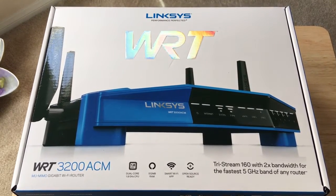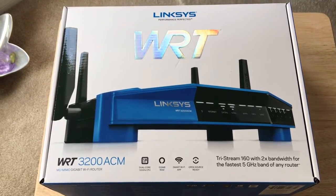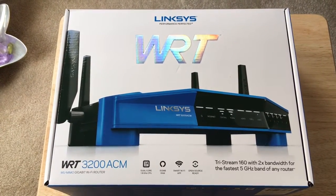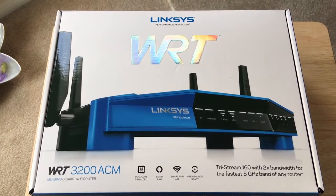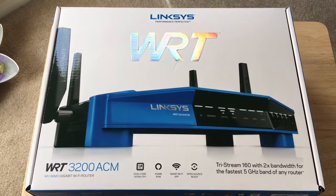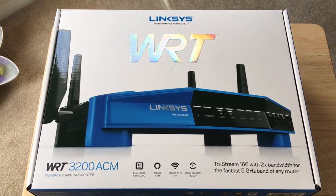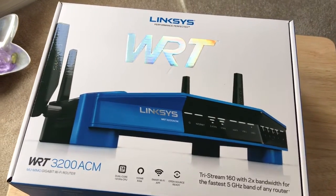It comes with 1.8 dual-core CPU technology, 512 MB of RAM, smart Wi-Fi app free from Linksys, and it's open source ready, so that's very cool. This router provides Tri-Stream 160 with 2x bandwidth, so when you're using applications on your 5 GHz stream, this will be much quicker.